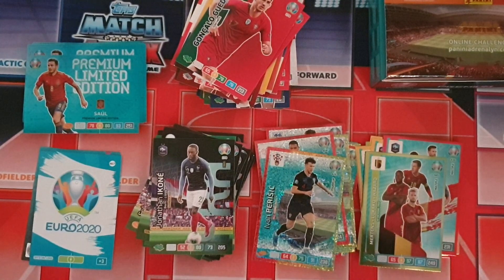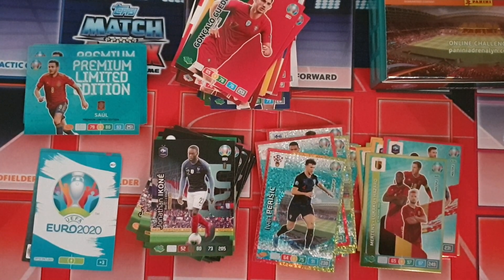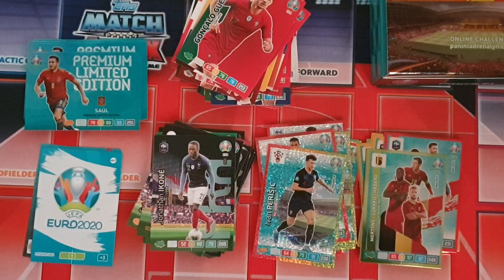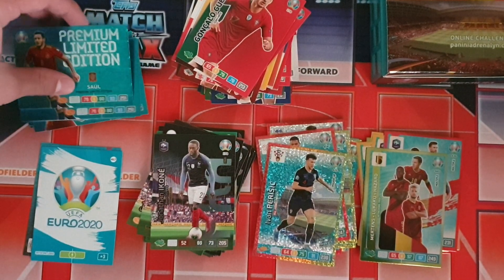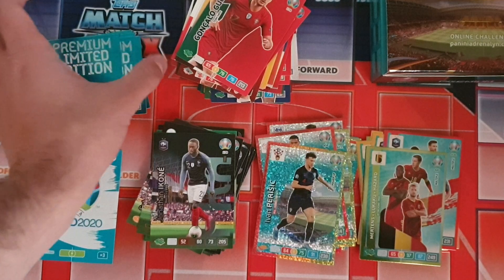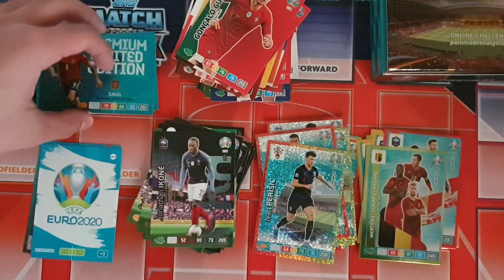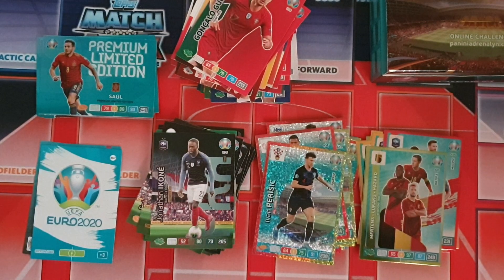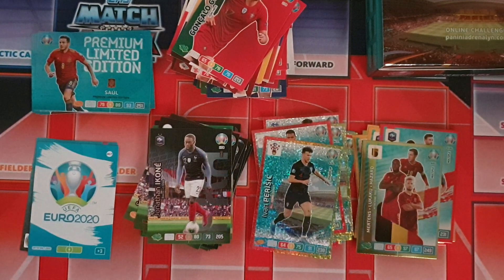Let me know if you guys have gotten master cards or the invincible card in any of your premium packs. I opened 10 right now and didn't get a single one, same with the premium gold pack. Let me know what you've gotten, and if you need any of these cards I'll be willing to trade for any other limited editions in this set. Thanks for watching — see you guys in the next video very soon, goodbye.